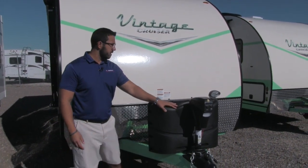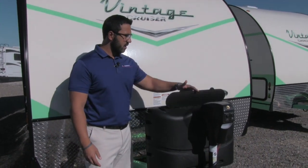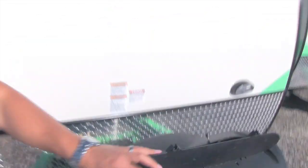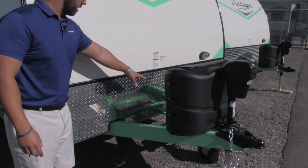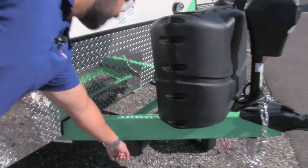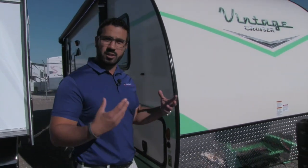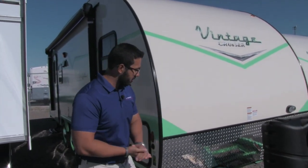Right behind that is your propane tank cover. Very easy to access the tanks — just undo your two thumb screws, lift up the door, and that gives you access to your two twenty-pound tanks. Behind the propane tank cover, we have rails for the battery. If you look right underneath that, you'll see a tube that is for your sewer hose. This unit doesn't have a traditional bumper, so instead they mounted it right up here.